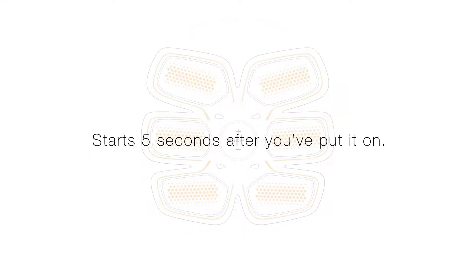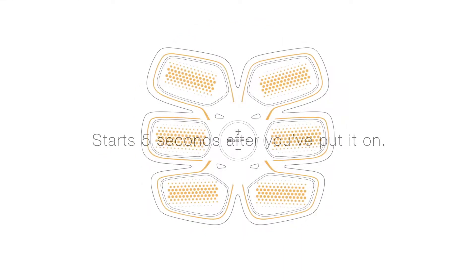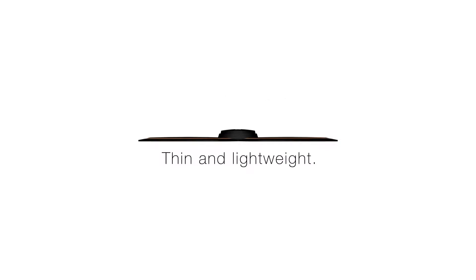Starts 5 seconds after you've put it on. Thin and lightweight at approximately 3mm and 84g.